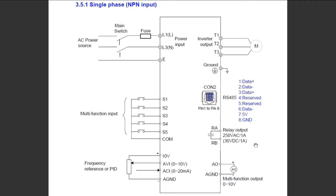Looking down on the right-hand side, you can see a relay output for control and a multi-function output voltage of 0 to 10 volts for control. The bottom left has a frequency reference or PID input — this VFD has a 32-bit ARM microcontroller so it can do PID, enabling some very neat projects. This input is also used for speed control, so instead of using the pot on the front of the VFD, we could use an external pot connected to this port for speed control.